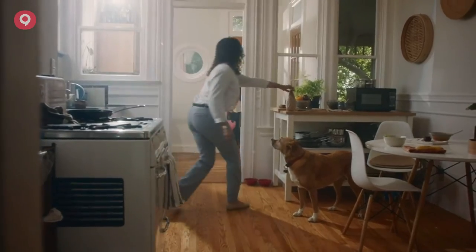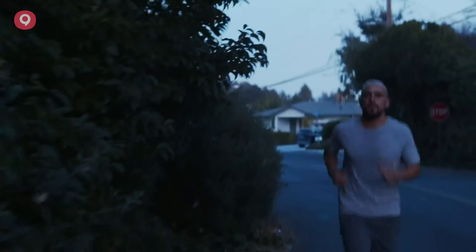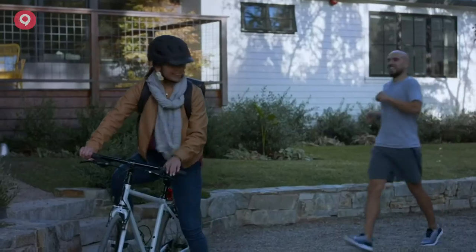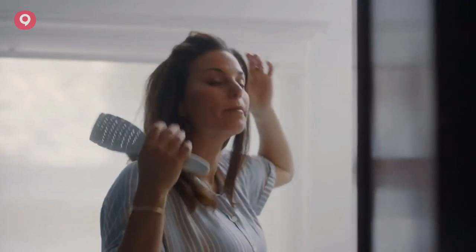Hey, don't forget your lunch. See you tonight! Alexa, lock the door. Good night. Don't forget, Grandpa's coming tonight. Yay! Cheer up!